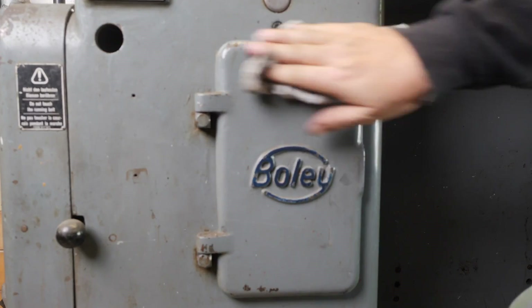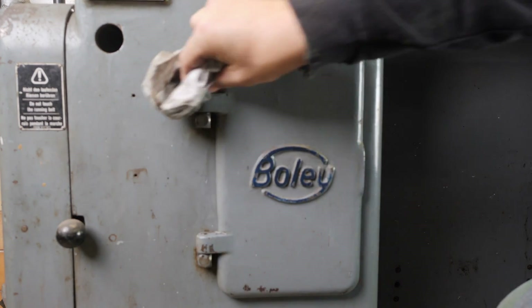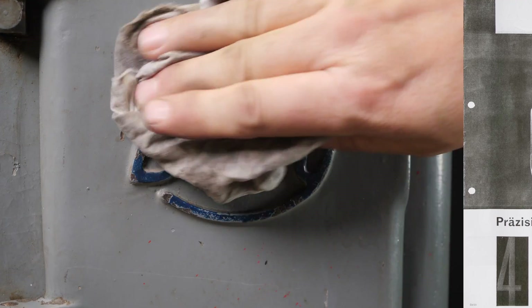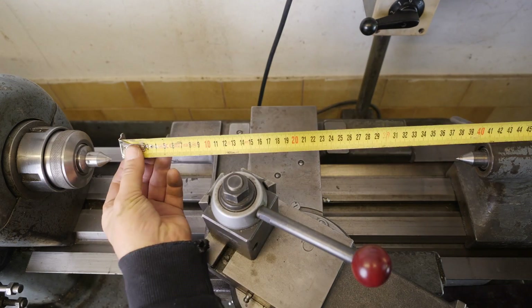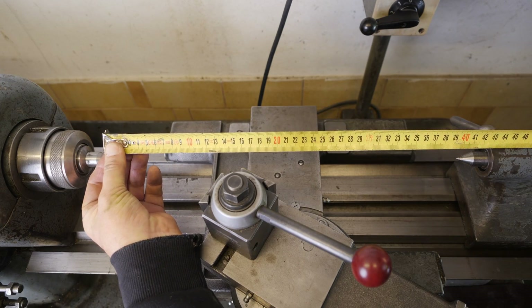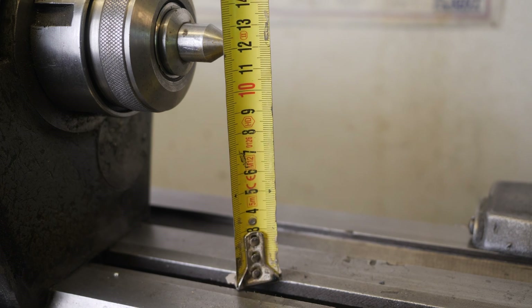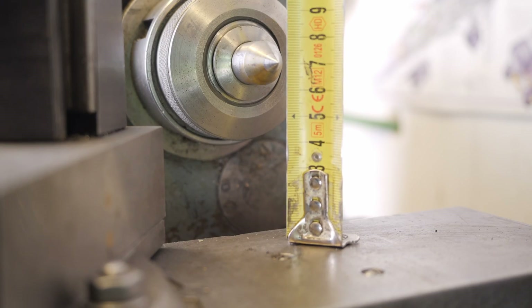G. Bolly was one of the big German lathe manufacturers. I think they started off with watchmaking lathes and slowly got bigger, and this size 4L was probably their most popular model. I got it because it's kind of a perfect hobby size lathe, with about 400 millimeters between centers. It can swing about 240 millimeters over the bed and about 140 over the cross slide.